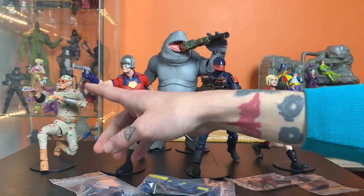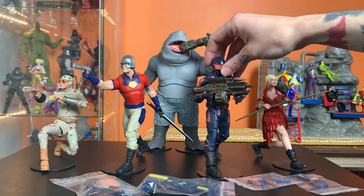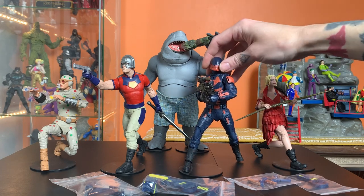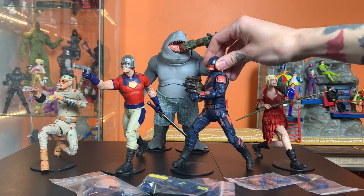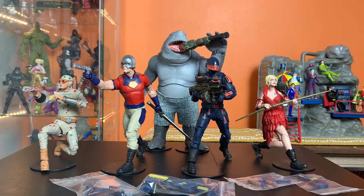So I gave Peacemaker this Red Hood gun, and I've got Bloodsport here holding one of Kickstarter Spawn's guns, and that helped a little bit. He's got some BFG swagger here. Peacemaker feels a little bit more like the character should, but it's a Band-Aid — it's not the perfect solution.